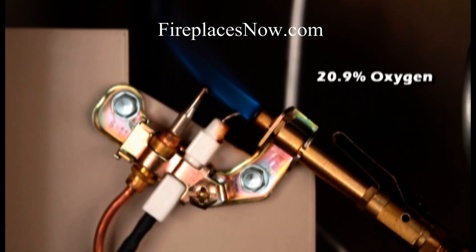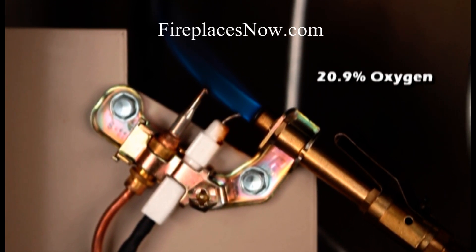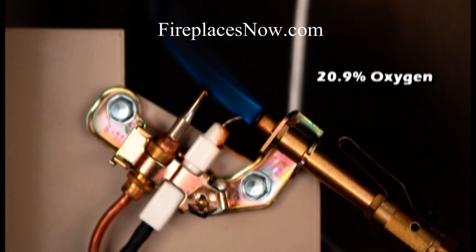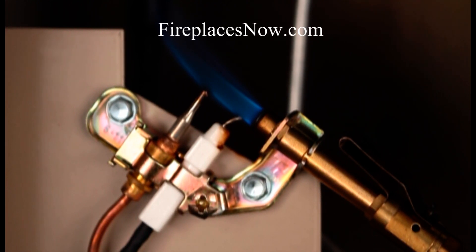Normally, air contains about 20.9% oxygen. As long as the room air contains this much oxygen, a good pilot flame can be maintained. The electricity generated by the hot thermocouple will be enough to keep the small solenoid open in the gas control valve.